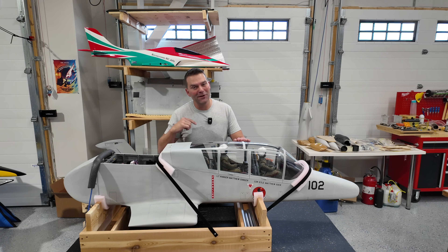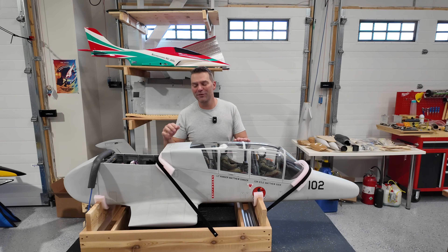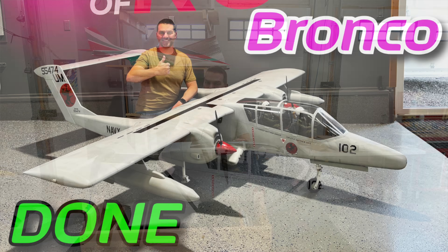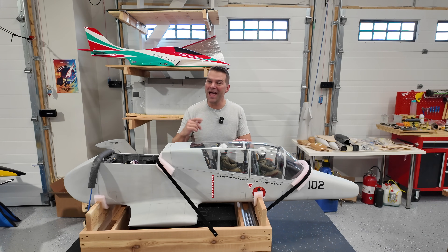If you watched the Bronco build series, welcome back. We've got some updates to do before this gets shipped out to the customers. And if you watched the series, you know that we were waiting on a few items. So let's take a look at what we were waiting for on this aircraft.